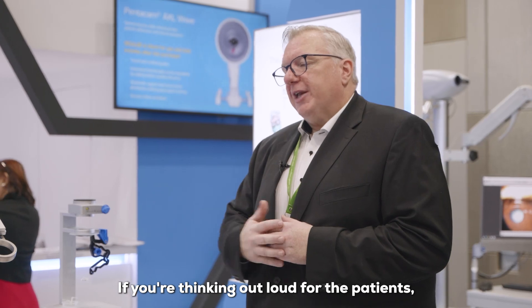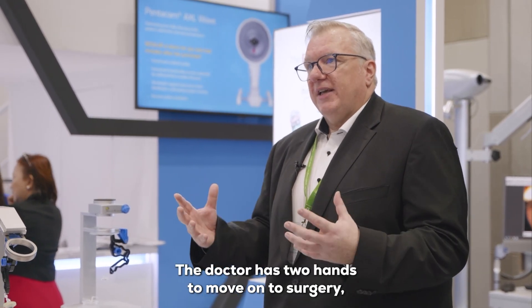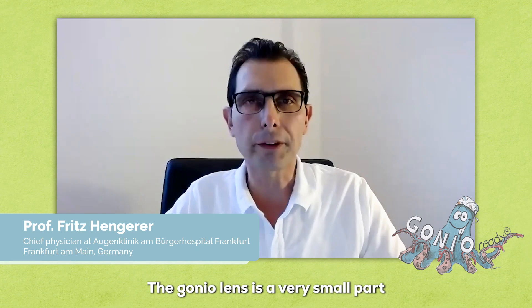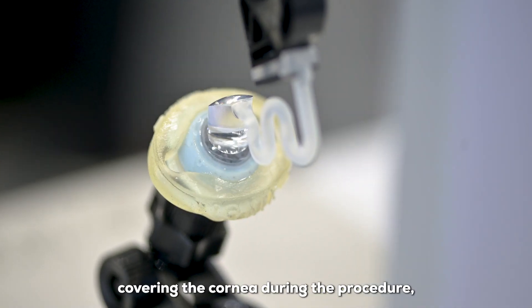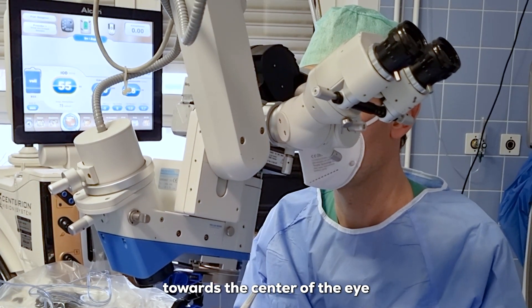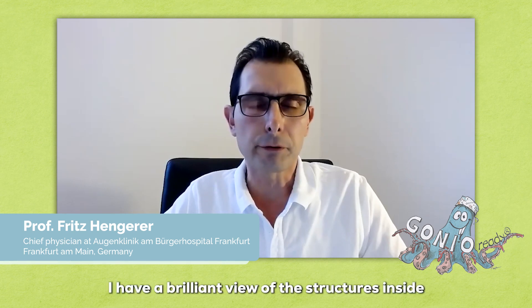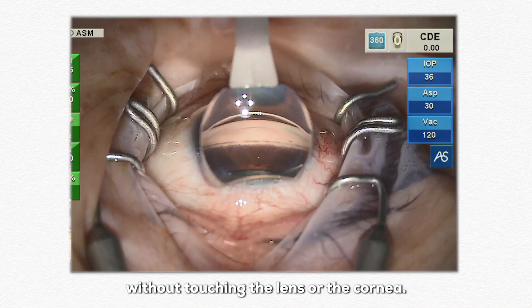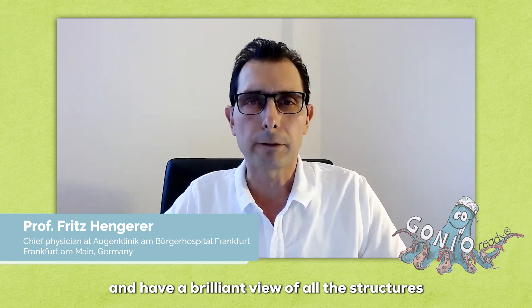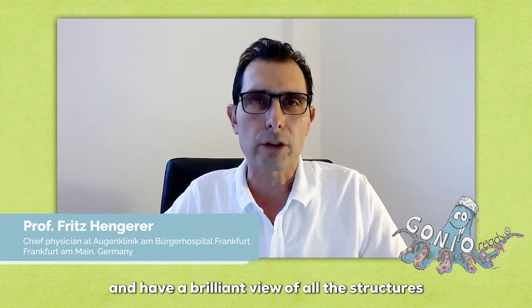Thinking about benefits for patients, it comes down to one word: safety. The doctor has two hands free during surgery, and that's the big thing. The GONIO lens covers only a very small part of the cornea during the procedure, meaning the surgeon has access through the microscope view toward the center of the eye. When entering with devices into the anterior chamber, there is a brilliant view of the structures inside without touching the lens or the cornea, and then further viewing the chamber angle with the microscope provides a brilliant view of all the structures to be accessed.